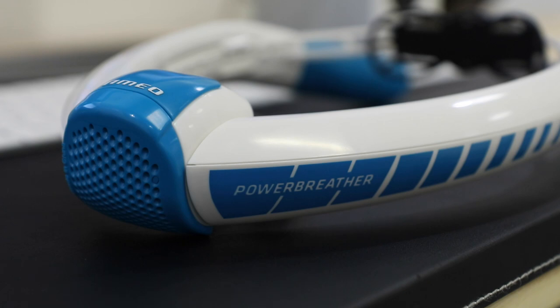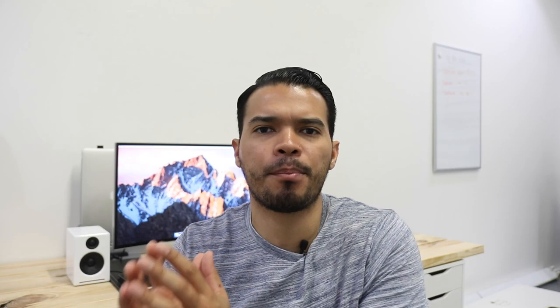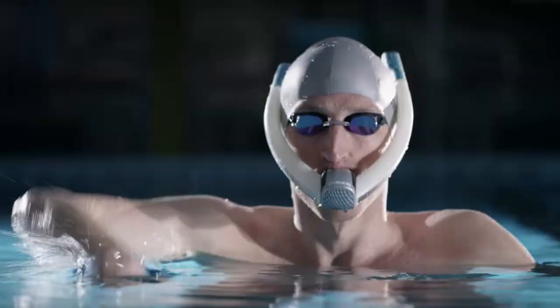If you're a swimmer, you know how important it is to have a snorkel while you swim. It helps you focus on everything except breathing, because you need to work on your technique, body position, etc. So having a snorkel is an essential part of swimming.